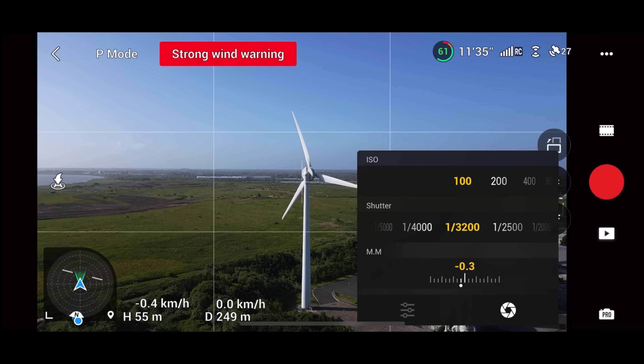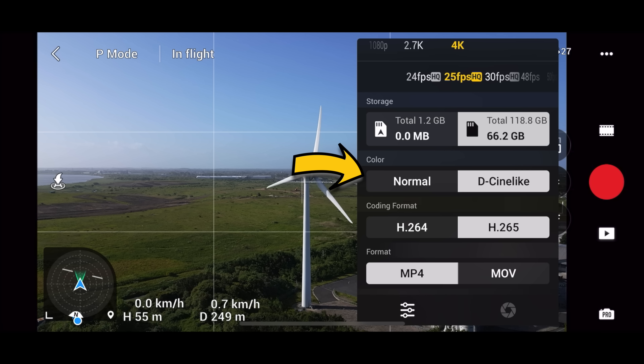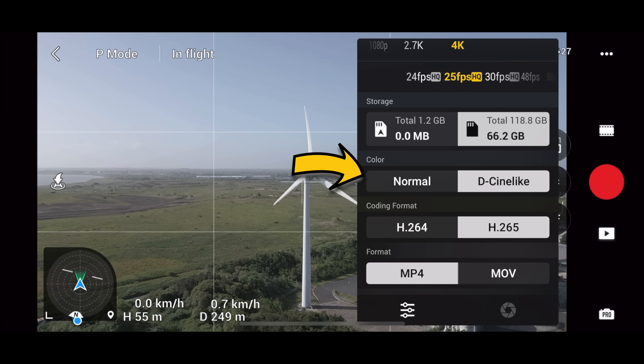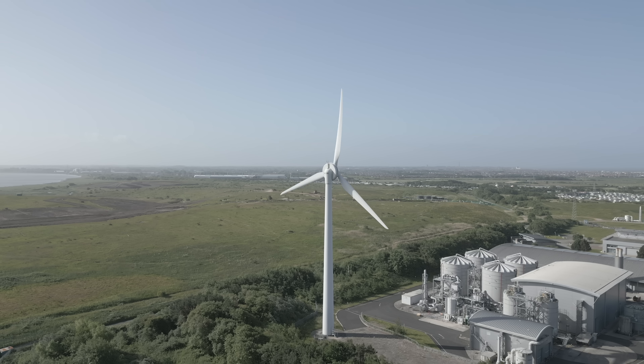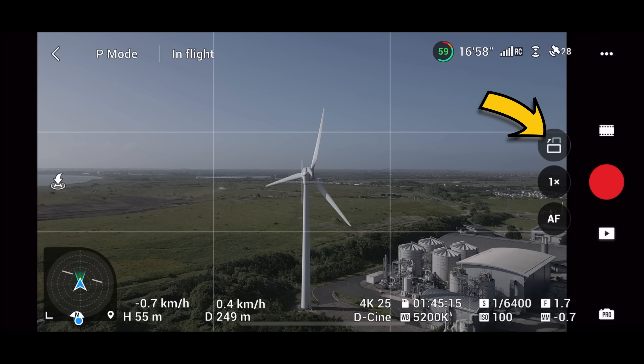Switching over now to Pro mode. Because I don't have any ND filters, I'm going to crank that shutter speed up. In the colour options you've got Normal or D-Cinelike. D-Cinelike is the highest quality — 10-bit — and it's what I film in a lot. If you don't like colour grading or don't know how to, just stick to Normal; it comes out really well. But D-Cinelike gives you a lot more options in colour grading.